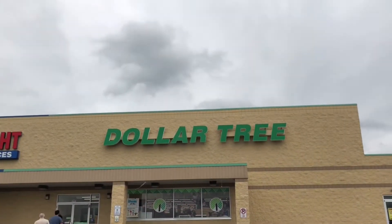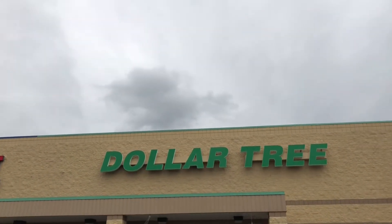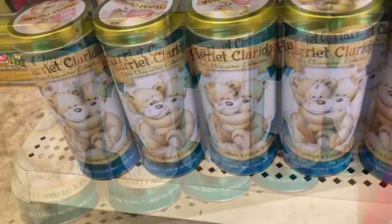Hi there, it's Jennifer Lynn's Crazy Wonderful Life. Come shop with me at my local Dollar Tree. We have some Harriet Claridge wafers in several different flavors and these canisters are adorable.